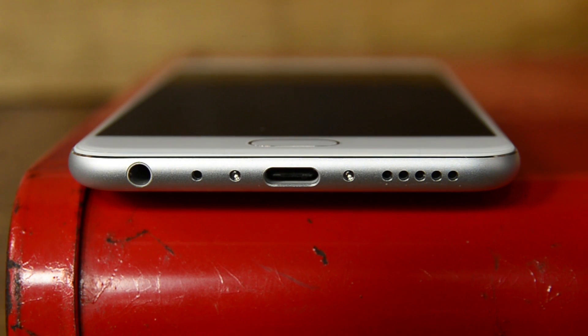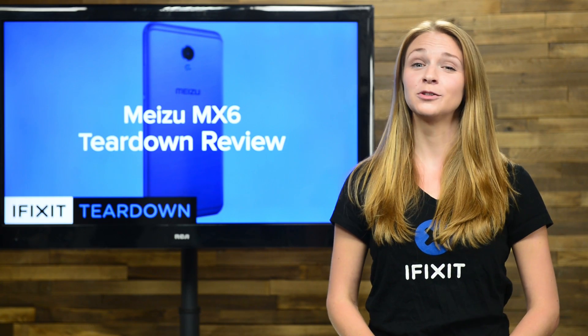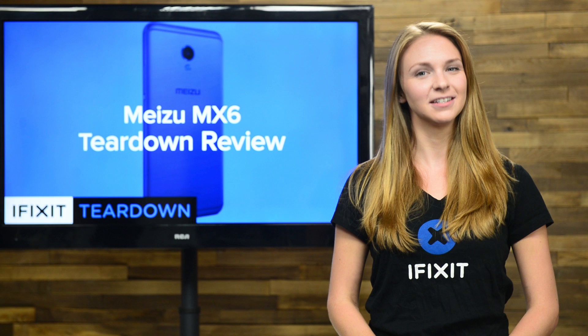With its all-metal unibody, the outsides of the MX-6 might remind you of another popular smartphone. But how will it compare on the inside? There's only one way to find out, and that's to tear it down.